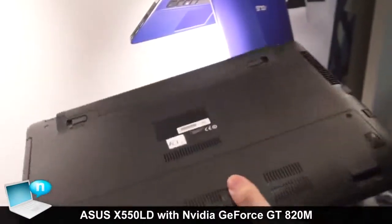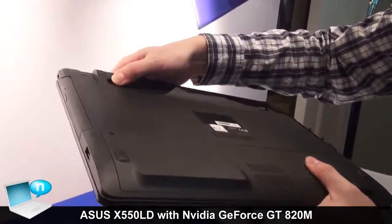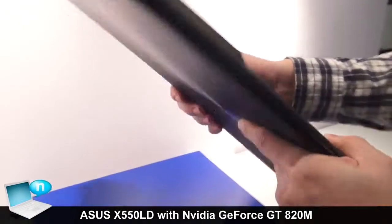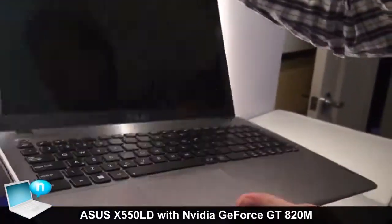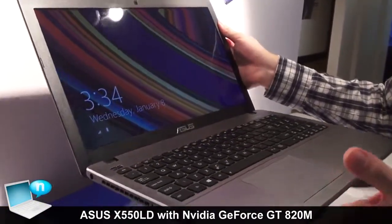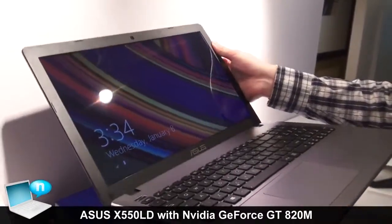For the bottom side, we have a removable battery, and it still has the anti-fingerprint finish. It's a beautiful and quite smart machine for students or first-time notebook buyers.